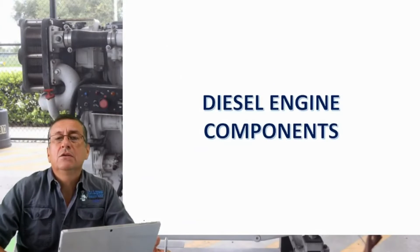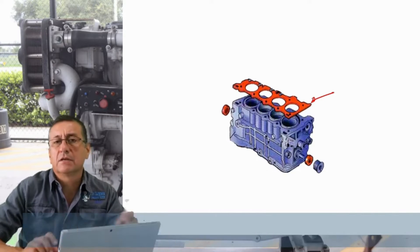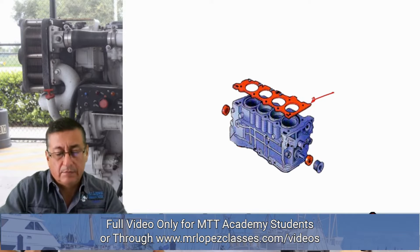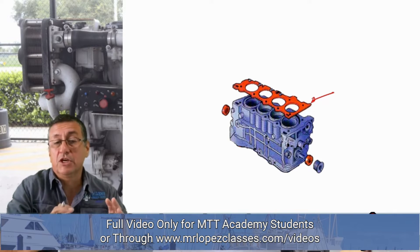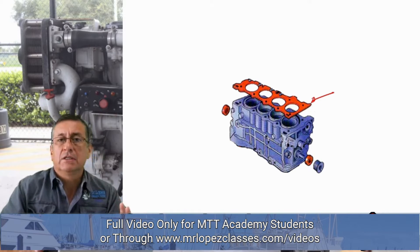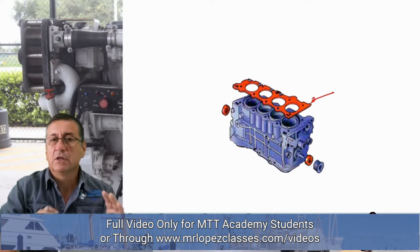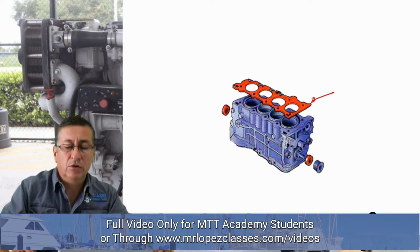Now we are going to check the diesel engine components. The first element is the block — the block of the engine and the head gasket. The block is the most important part. Right now we are going to check in detail what happened in the blocks, and we have a chapter dedicated exclusively to study the blocks, the cylinders, the different types of cylinder liners, and the procedure to replace them. Today is basically the basic concept about the composition of a diesel engine.